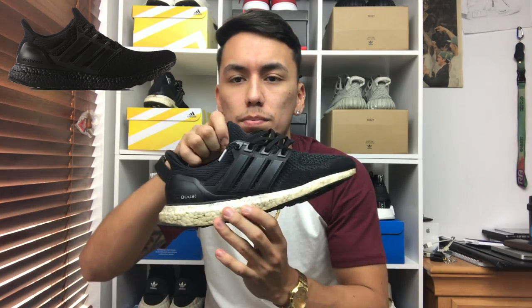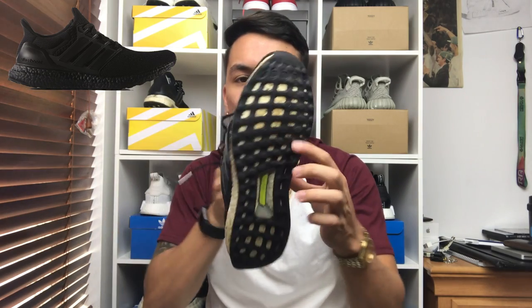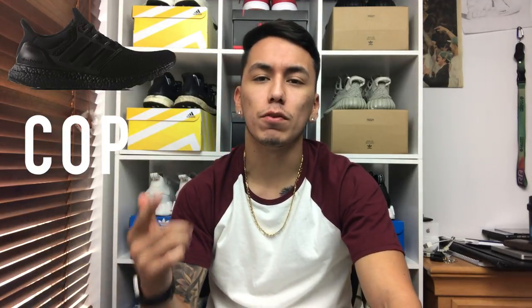Next up is the Adidas Ultra Boost in the Triple Black colorway — everybody has been waiting for this shoe for so long, especially me. This shoe is fully black; it's not like the past Triple Black release where it was black on top but white on the bottom — it's actually black on the bottom this time. Triple black is a really nice touch to any shoe, and especially the Ultra Boost, which is one of my favorite shoes since it is really comfortable. I have to give this shoe a cop. You can pick it up on December 1st for $180.